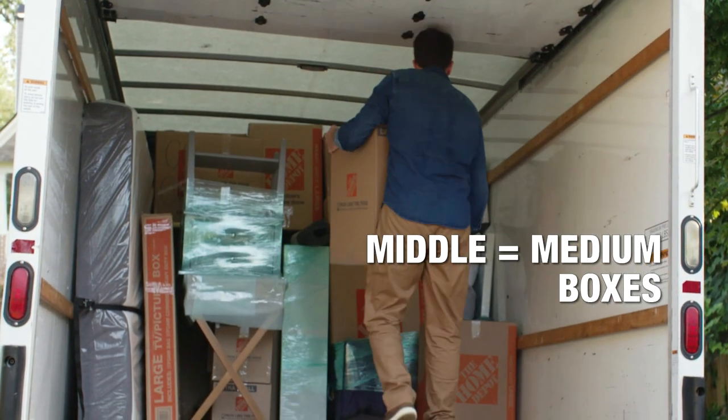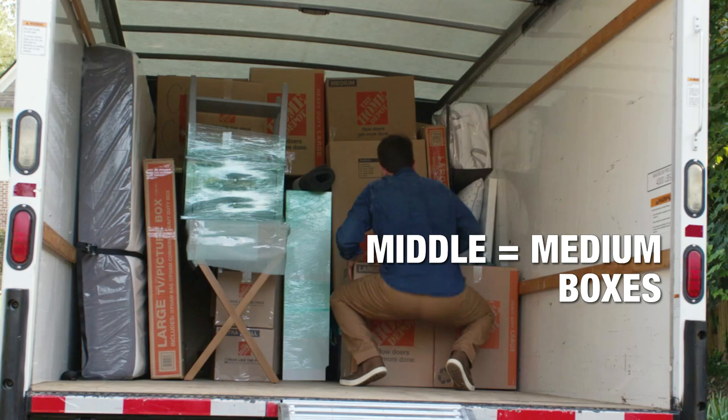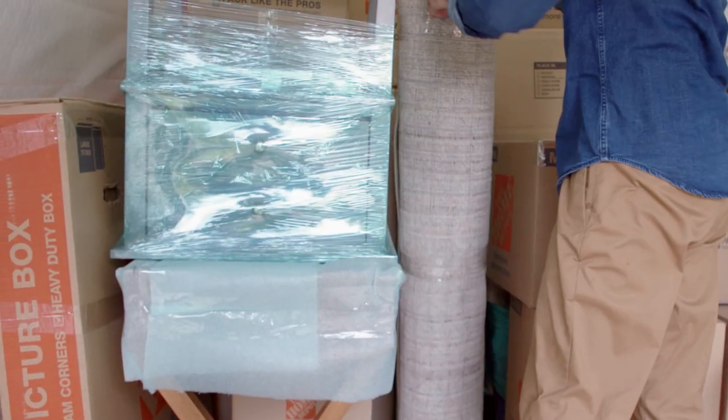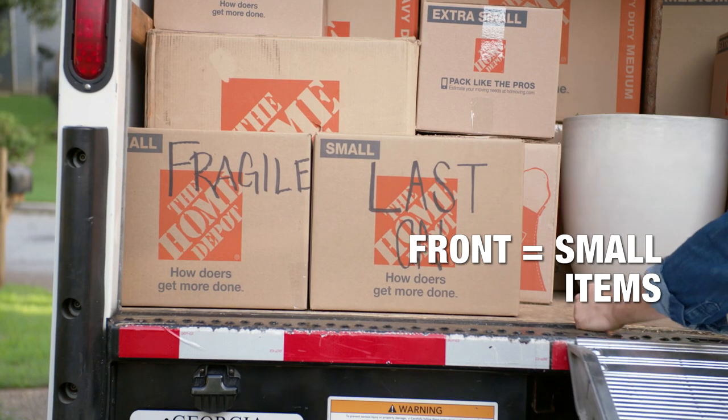The middle zone is for medium-sized boxes, with heavier ones on the bottom and light ones on the top. Place rolled rugs upright between boxes to save space. The last section is for small and lightweight items.